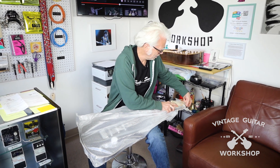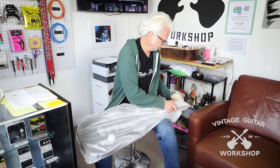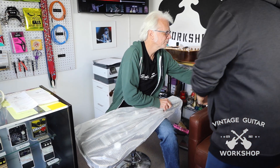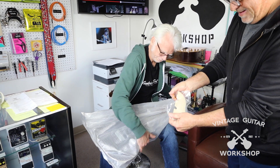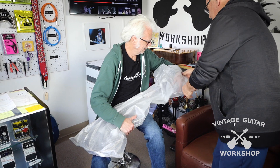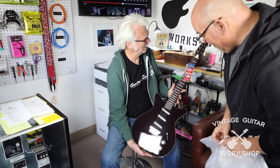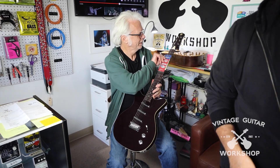Now, this looks like an optional pickguard, maybe, that you can put on or not. We will even include this fine bag. Whoa, look at that!